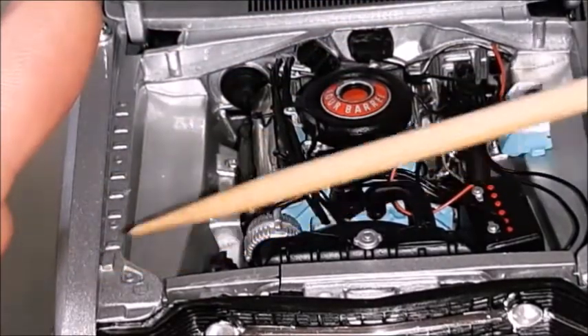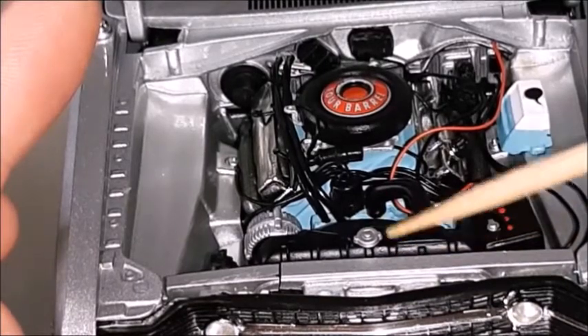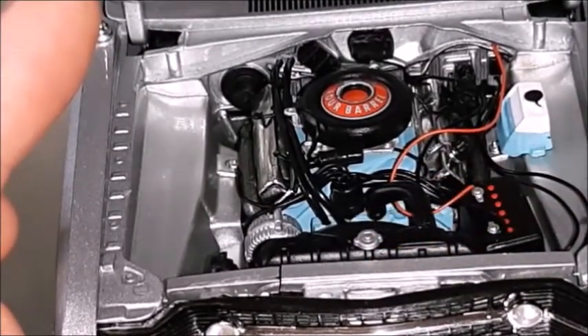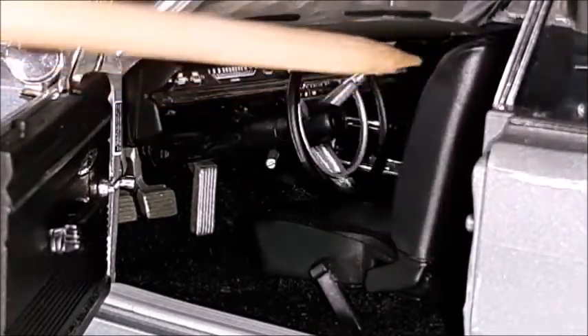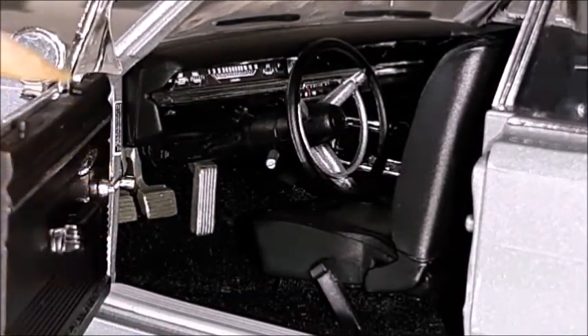Unfortunately this hood won't stay open — it's probably part of one of the issues this particular die-cast model car has. The radiator cap is also very realistic, and the firewall is reproduced with perfection. The dashboard is very well made with a horizontal speedo. There's a three-spoke steering wheel with a horn trim, and the seats that tilt are very well made, along with seat belts and buckles.